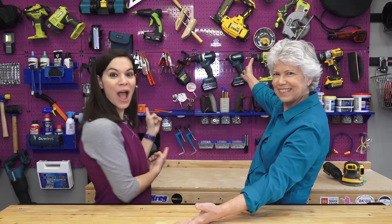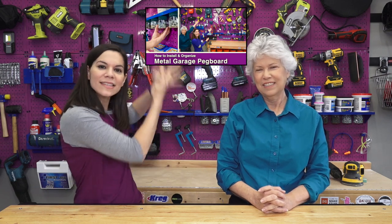Welcome to Workshop Wednesday where we take you into our workshop once a week. I'm Steph and I'm Vicki and we are in a new location - at my house in front of my new purple pegboard. Last week we released a project explaining how we did this and our favorite hooks, so check that out - we'll put a link to that below.